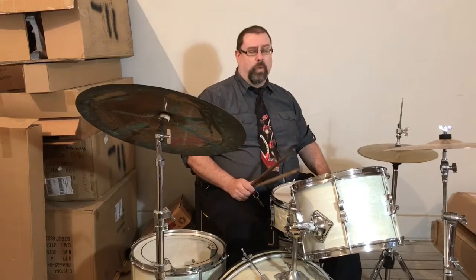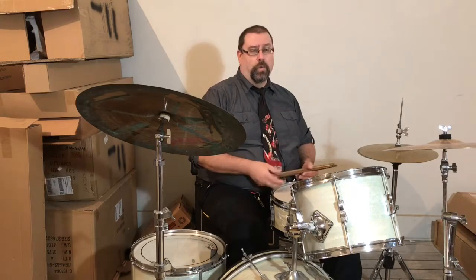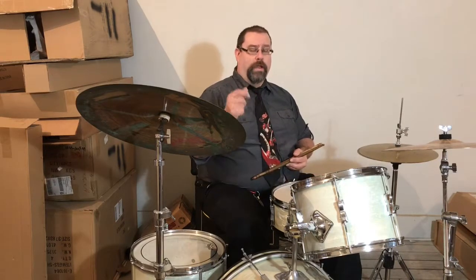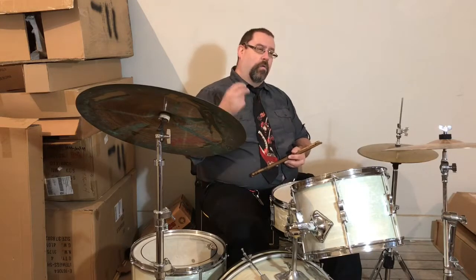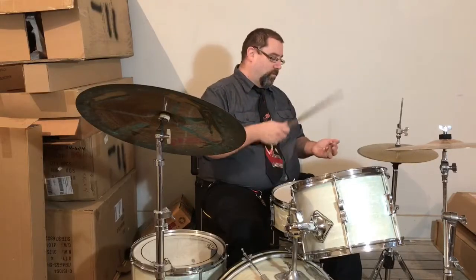That one can be real common, but it's a possibility. Some other simple variations: instead of doing one note on the bass drum, doing two — going one and, three and, one and, three and. This is very common. Sounds like this: one, two, three, four.